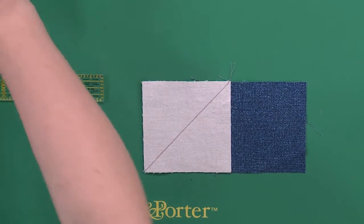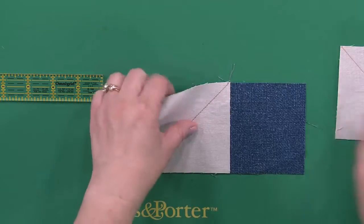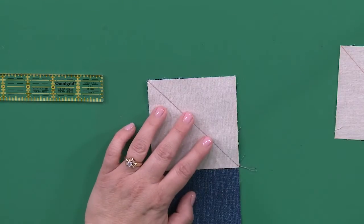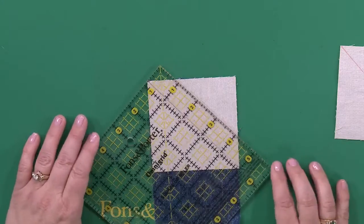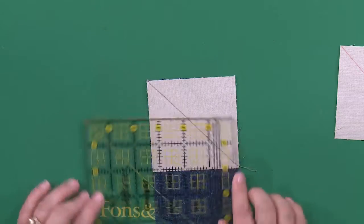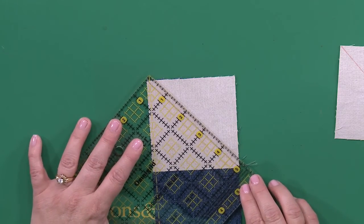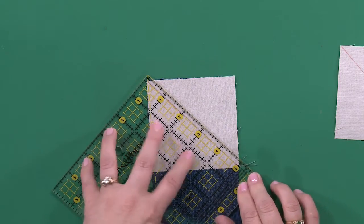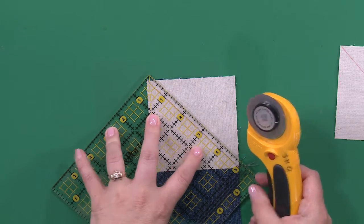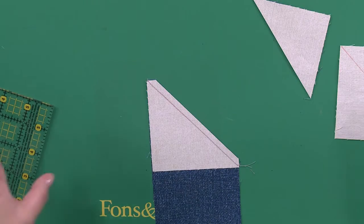Now we need to put another side seam. But first, in order to get our flying goose, we need to trim it. Take the ruler, line it up on the quarter inch line — a nice quarter inch over the seam line — and trim that off. Leave a quarter inch seam allowance. That's so easy.